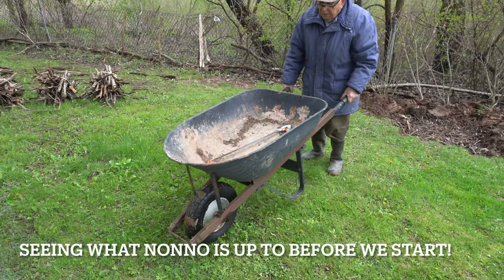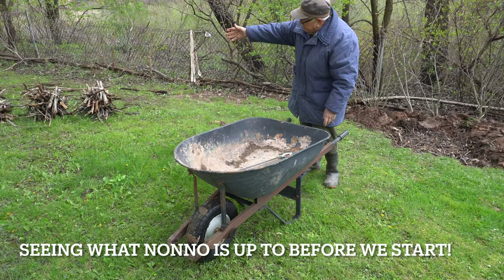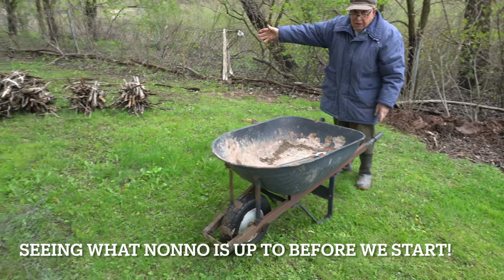What are you doing, Nono? Milk. I got to put this outside. All those branches.